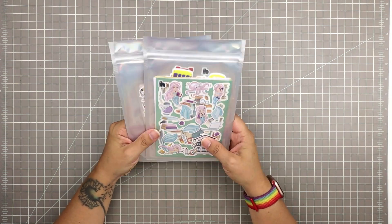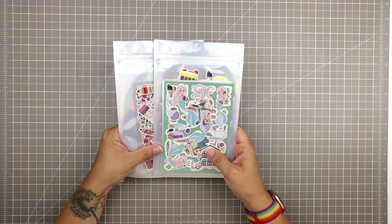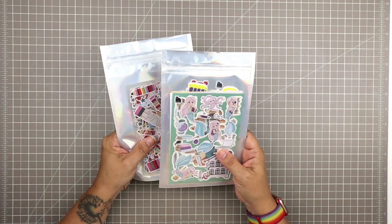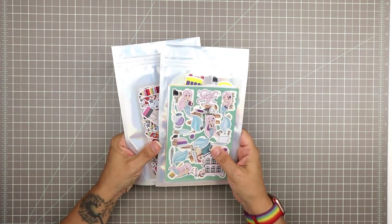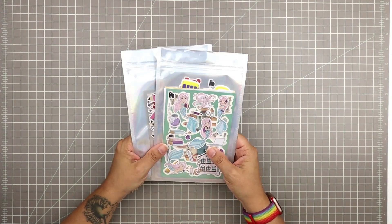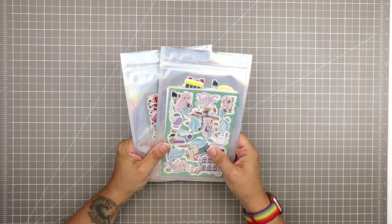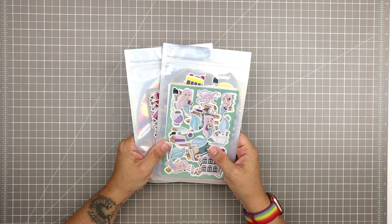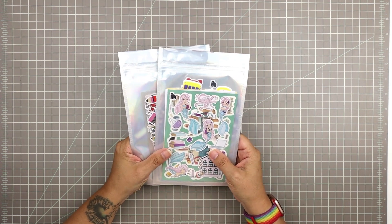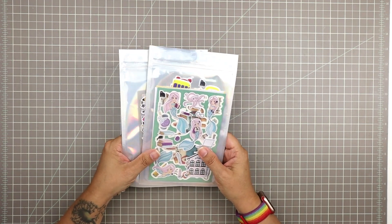Hi guys, Tracy here with another sticker unboxing. I have the Four Bears kits here — the little kid pack and the big kid pack. I'm really excited for this month's Four Bears unboxing because they actually sent me these in advance. So thank you to Four Bears — they provided these stickers for me. I am also a subscribed member, so I'll be getting my own paid pack as well.